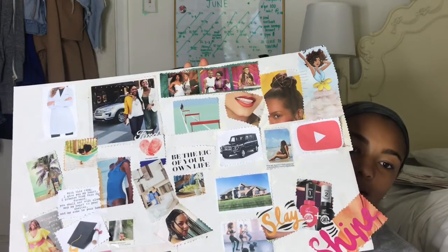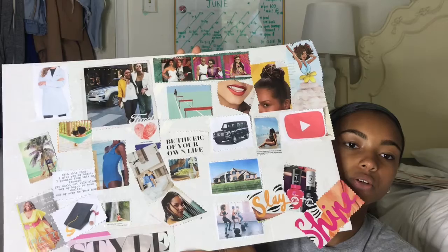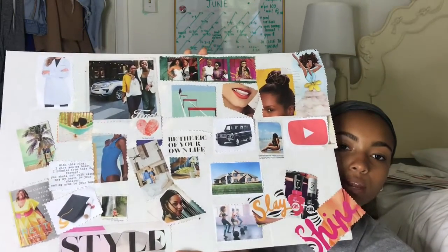Some stuff you guys can probably see why I picked it, or it's more like material things, but other stuff is more personal — and everyone can personalize their vision boards the way they want to. I have: graduating college, my dream car, dream house, becoming a forensic scientist, YouTube because I'm going to grow on YouTube, exercising, traveling, and I also put a lot of vibes I'm feeling right now. So it's kind of a mix of vision board and mood board.